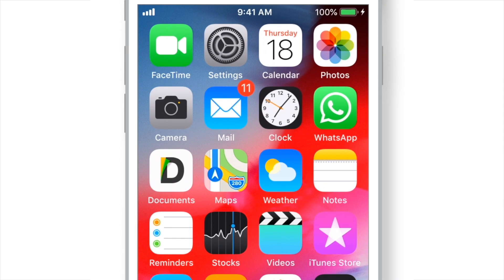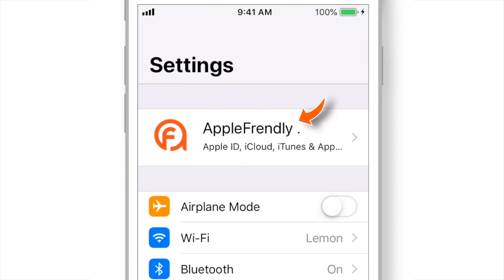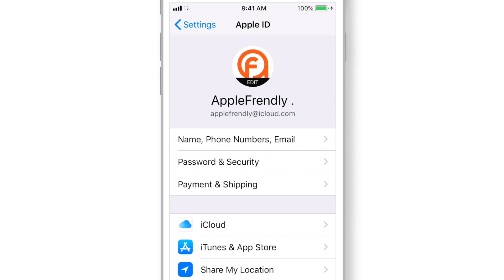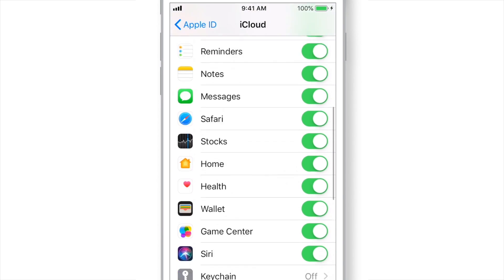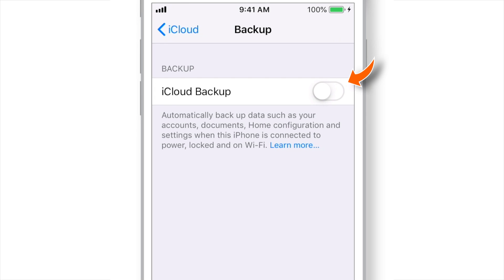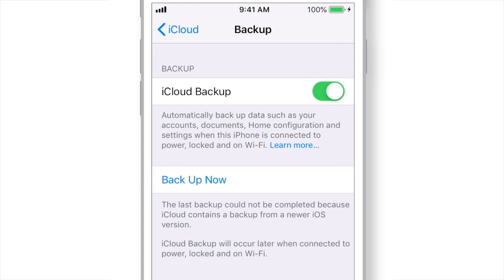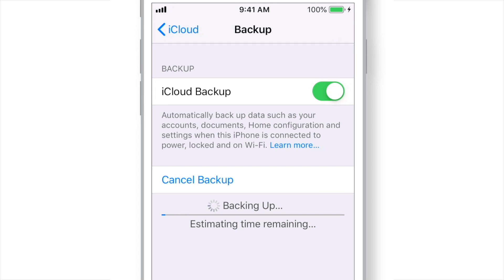To backup iPhone to iCloud, launch Settings, tap on your name, select iCloud, scroll down, select iCloud Backup and put this toggle on. Hit OK and now hit the Backup Now option. This should start backing up your iPhone to iCloud.